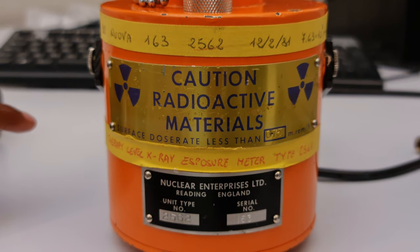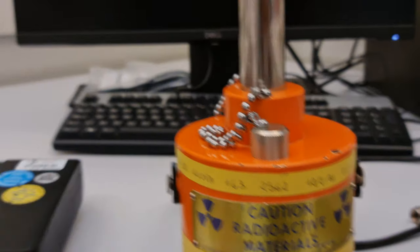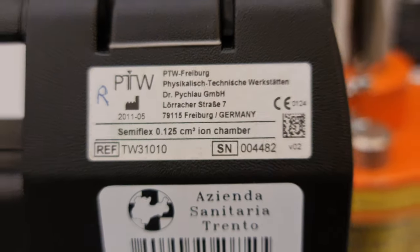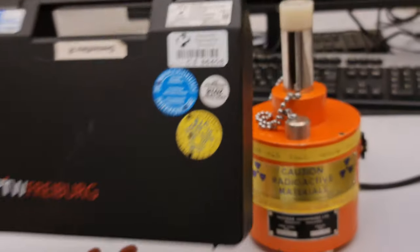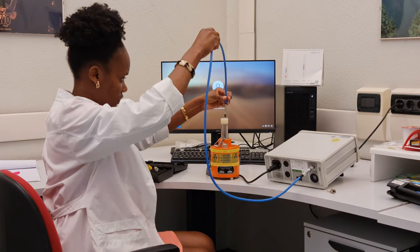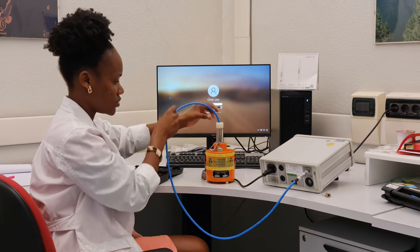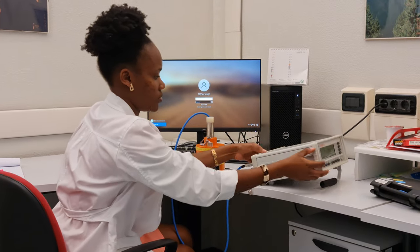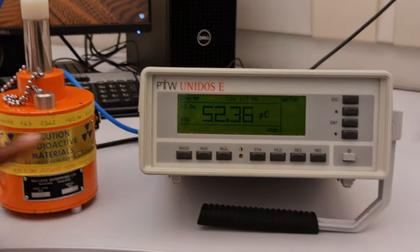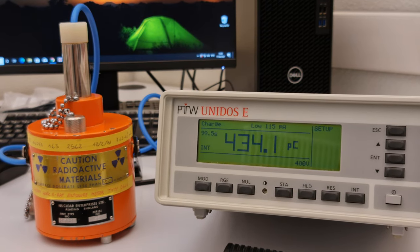The radioactive material we used was Strontium-90 to check for the stability of the detectors. The detector we used is a Semiflex, and we connected this detector to the electrometer and inserted it inside the Strontium-90 radioactive source holder to take the measurements. We took three measurements and got the average of those readings. That was it for the Semiflex.